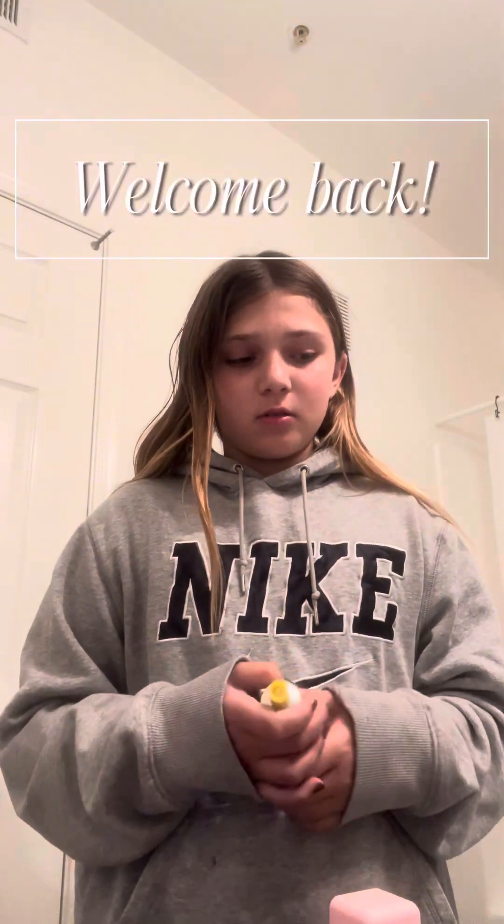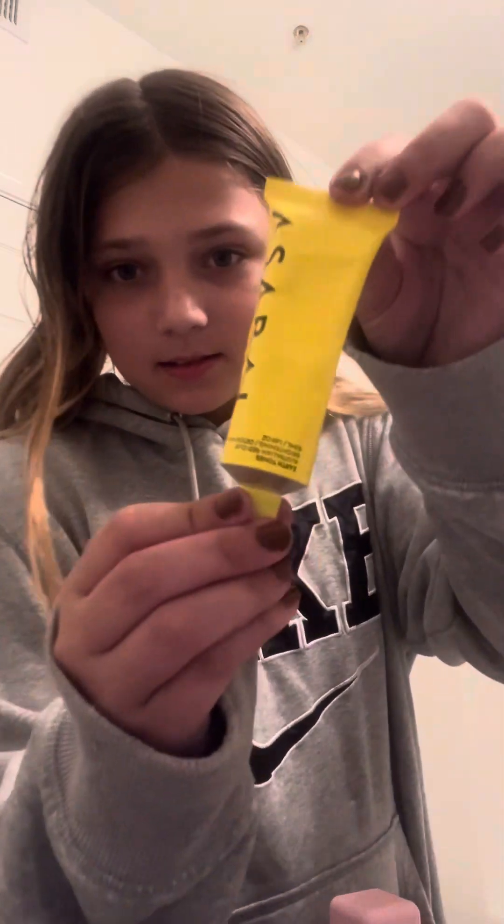Hey guys, welcome back to my channel! It's going to be a night routine. I haven't done one in a while, but my mom got this mask — you just put it on and it makes your skin look really good — so I'm just going to try it.